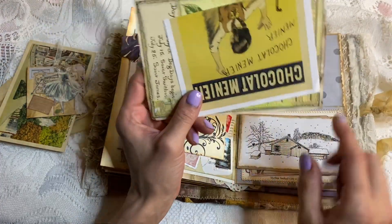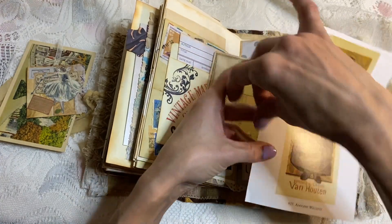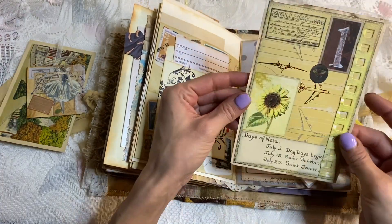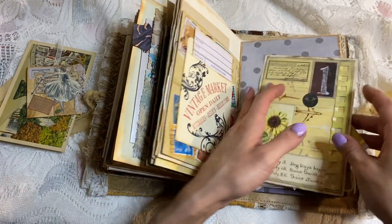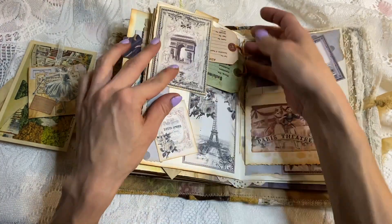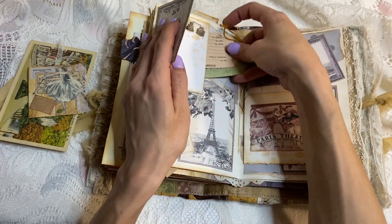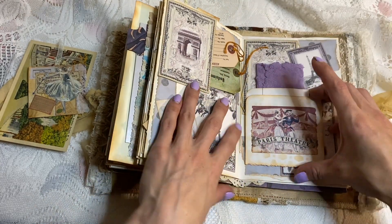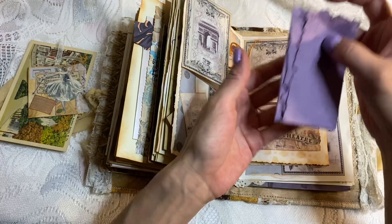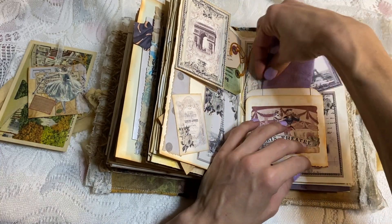So we have some little journaling cards — I colored that one in. This one is a piece of ephemera, some vintage magazine clipping or advertisement. And this is a journaling card. Then here we have this little piece that flips open and you can write in it, and we have a couple of Tim Holtz tickets stuck in there. This opens up and we have a piece of handmade purple paper in there.